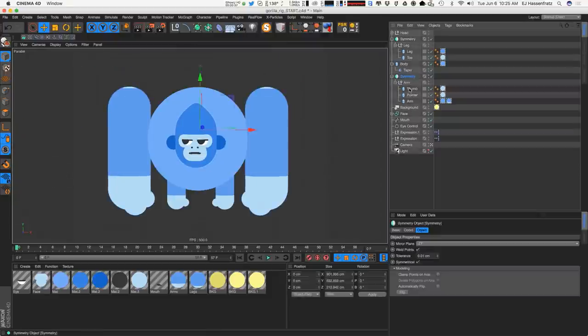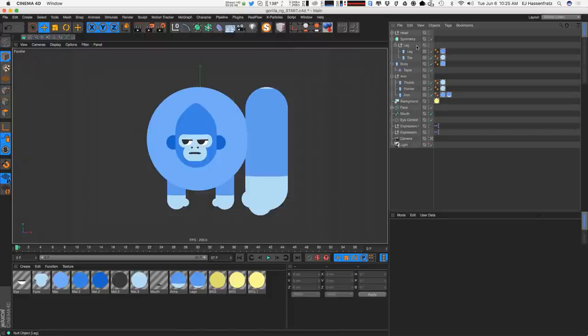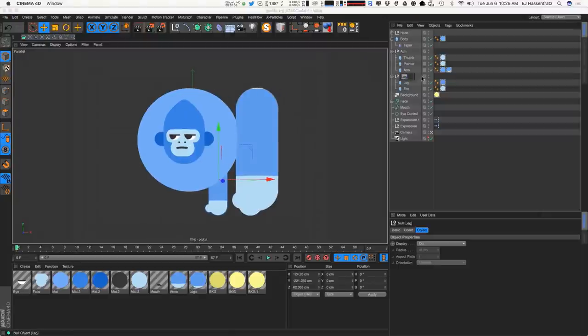I set this rig up using symmetry objects in my last tutorial, but for our rig we're going to get rid of the symmetry objects. I'll take the leg and the arm and move them out from underneath the symmetry, so we just have one arm and one leg. We'll keep things organized and rename everything — left leg as L underscore leg, and the arm as L underscore arm — because we'll ultimately have two legs and two arms.